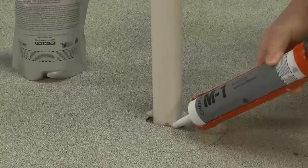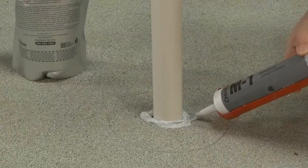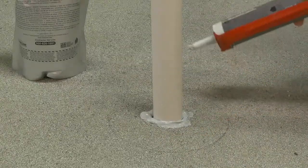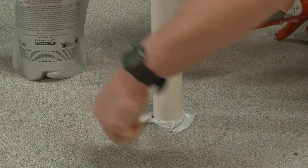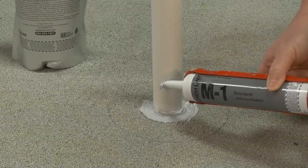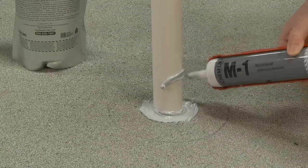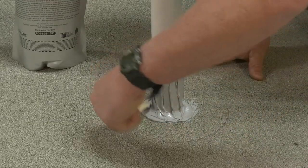After you determine the proper size curb to be used, seal the base of the penetration and prime the penetration with M1 structural sealant. This prevents the one-part portable sealer from leaking into the roof and provides for a tighter bond onto the roof penetration. The M1 shall extend up the penetration 3 inches, which is 1 inch higher than the top of the E-Curb. This allows inspectors to see that the roof penetrations were primed with the M1.